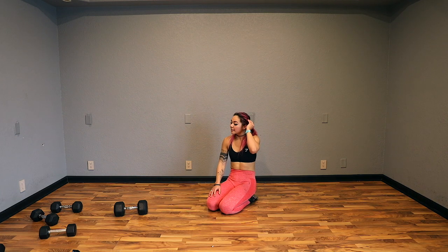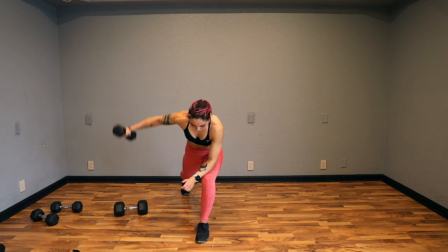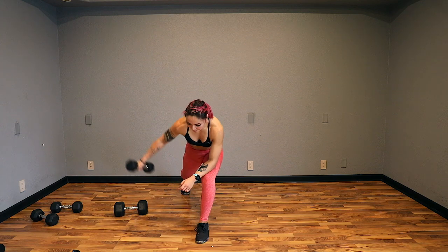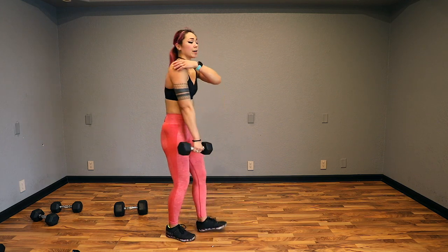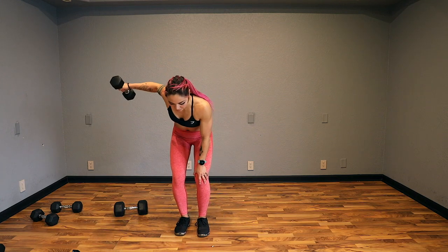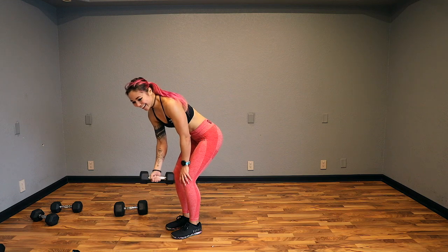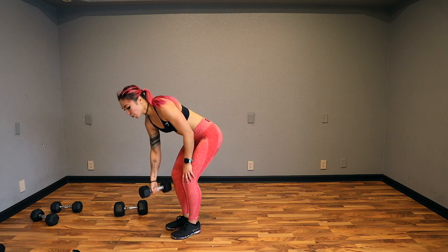Back to strength — this time rear delt flies. I'm only using 10s; I don't want to go heavier for me personally. I'm going to have my left leg forward, bring my arm out to the side. You want to think about working the rear delts. If you're not feeling it, try bringing it back a little bit more — instead of just bringing it into a tee, try bringing it back just a bit. Really think about the back of that shoulder, the rear delts. If it's too much to stay there, come into chair pose. 5, 4, 3, 2, and done.